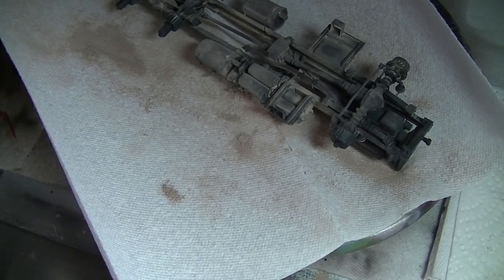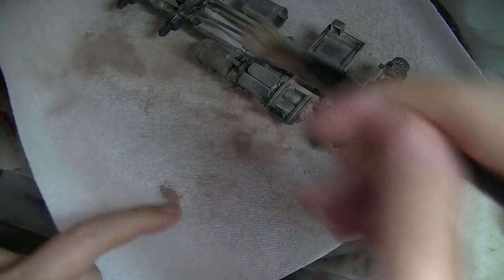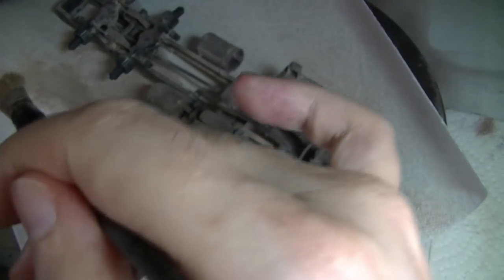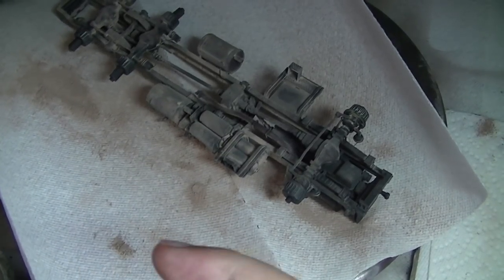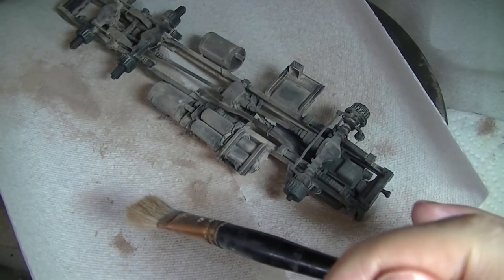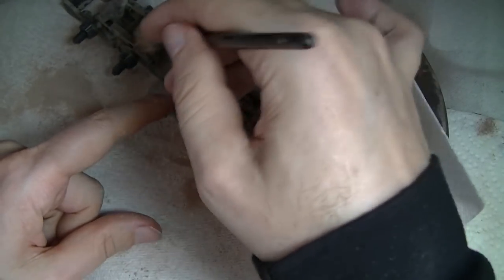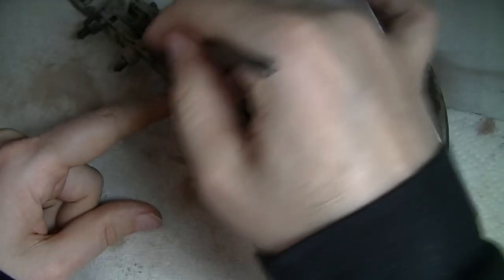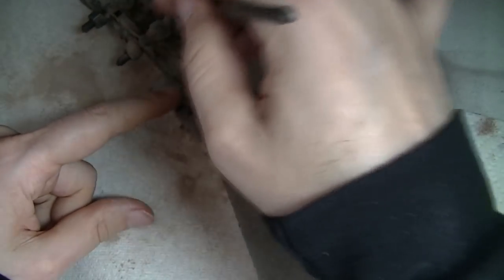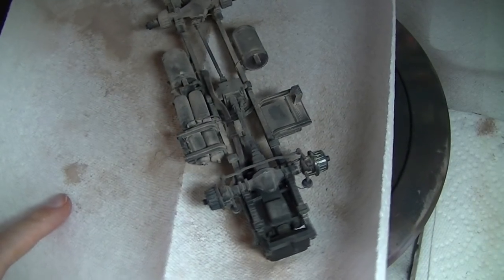I've got it heavier at the back than at the front, which makes perfect sense for the natural distribution of this stuff. I've kind of missed it on the front of the front-rear axle - that's going to be thrown back there from the front wheels, so I want to make sure that's fairly well covered up.